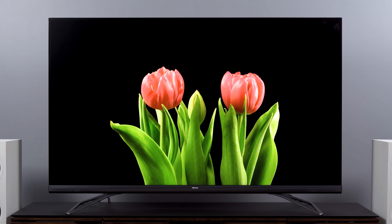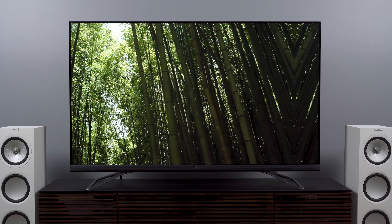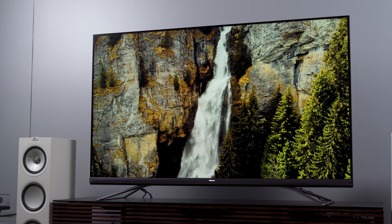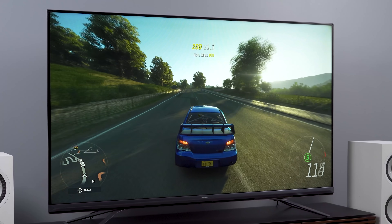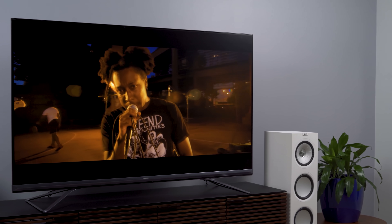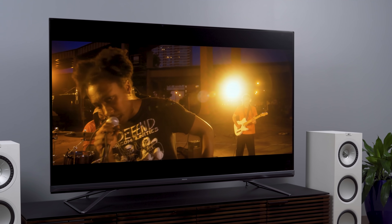There are other considerations like color, motion, processing, and gaming, and in those areas the U9DG unsurprisingly performs a lot like the Hisense U7G or U8G. Color is pretty good but not great. Motion is pretty good most of the time but not great. Processing is good enough for most folks but again not great. And gaming — it's a pretty solid TV for gaming, actually, but not as advanced as LG's OLEDs.